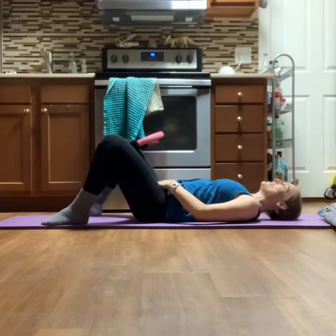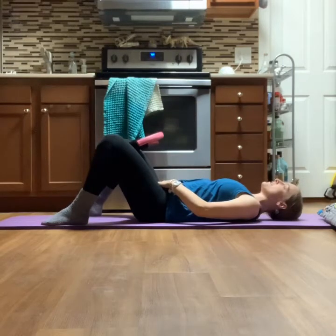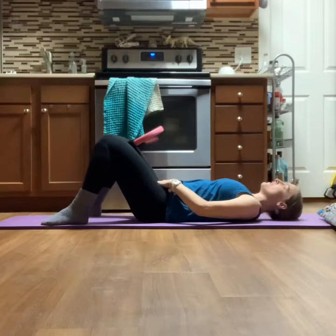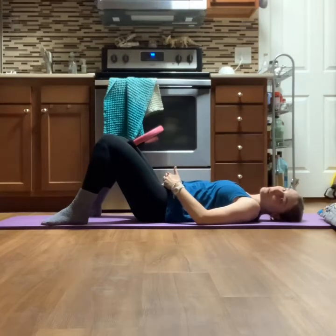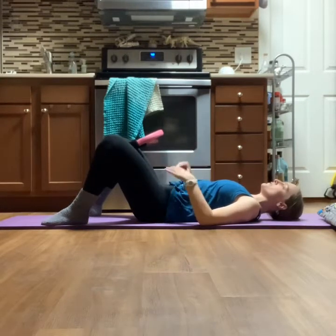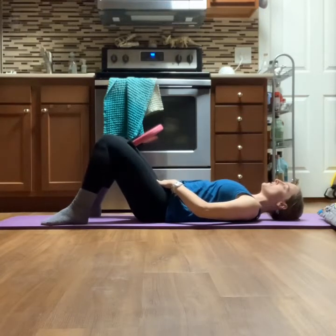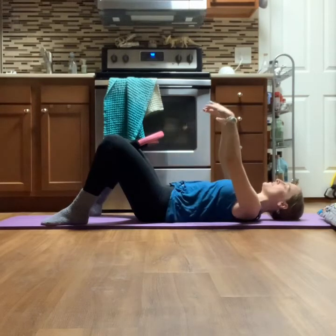Pull up and in, and release. Next one: take an inhale, engage that pelvic floor, and squeeze your legs towards each other. Exhale and release. You can also try it the other way — sometimes the exhale on the squeeze helps engage the pelvic floor better. Now think about keeping that pelvic floor engaged and squeeze the legs in for eight, seven, six, five, four, three, two, one. Hold for five, four, three, two, one, and release.